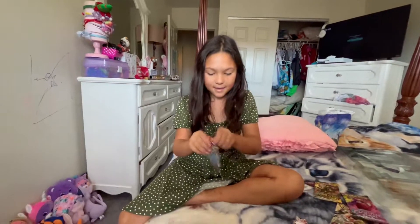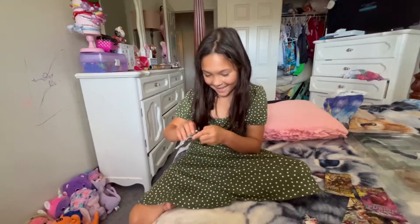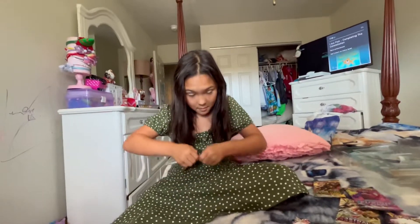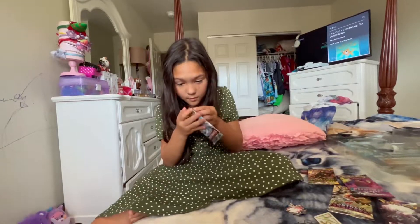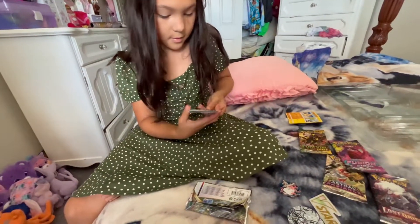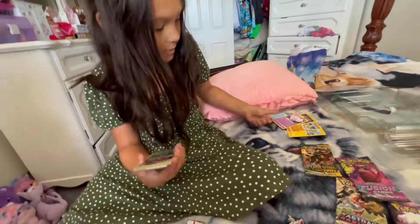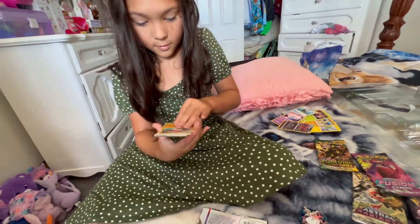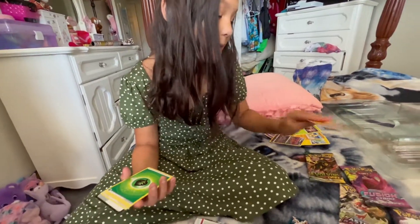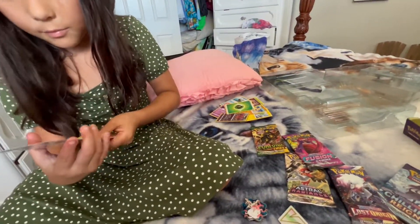Alright, be careful — do it real easy because you don't want to — do you need help or you're good? Here we go. You're supposed to be showing me the cards up here to the camera. I'll show you the legendary ones only when I see them. That one's not a legendary. So no legendaries yet. I'm gonna keep them because I'm trying to become the world's most best collector.